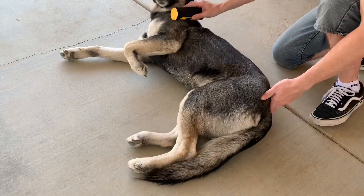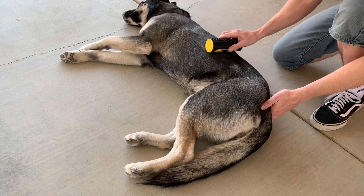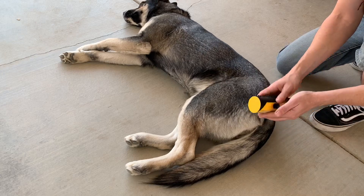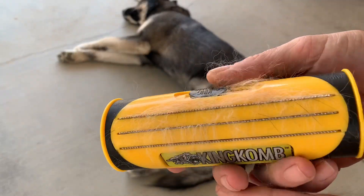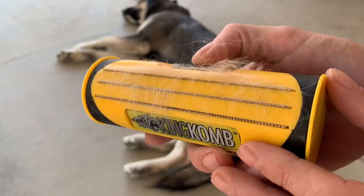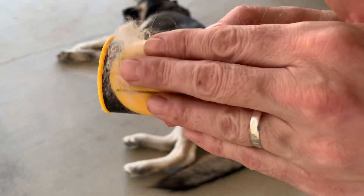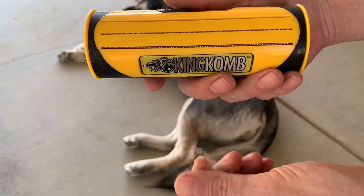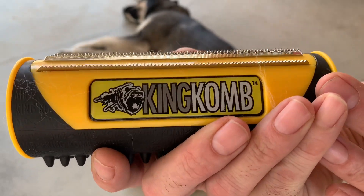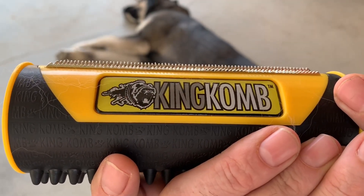Oh yeah, you like that, huh? Bella was being really good today, good for the camera. And look at that — yeah, it's getting down in there. Just did a couple little passes there and you can see it's already collecting the hair. All you've got to do here is just retract it and wipe off the fur. So let's keep going and see if we can get some more hair. I'm just going to go a little further out to see if we can get a little deeper down.